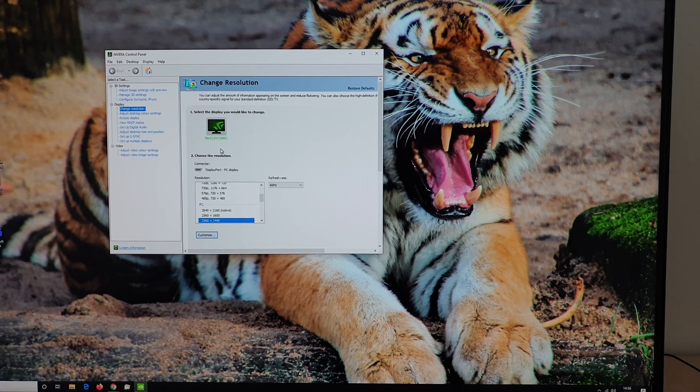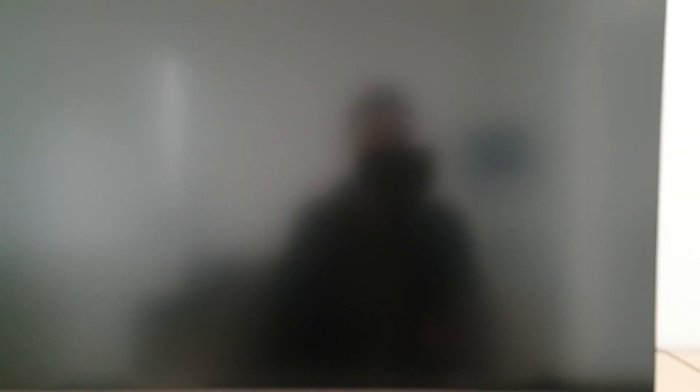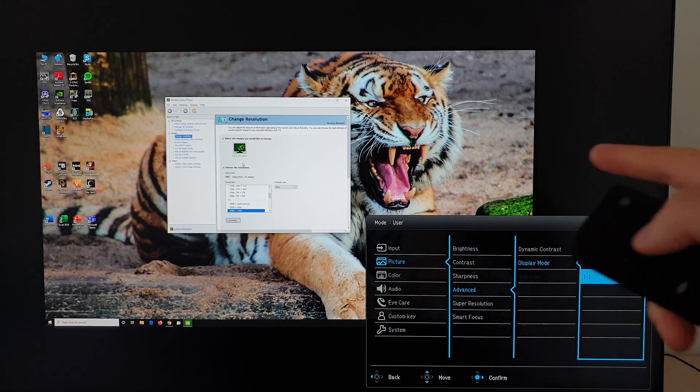At 2560x1440 WQHD resolution with the one-to-one setting, you again get a black border, but it's a lot smaller because you're using up more of the screen's pixels for the higher resolution.